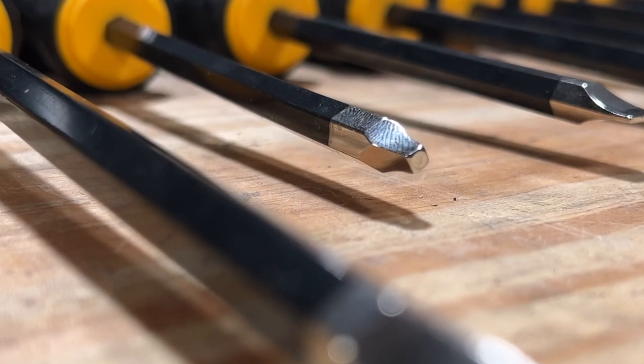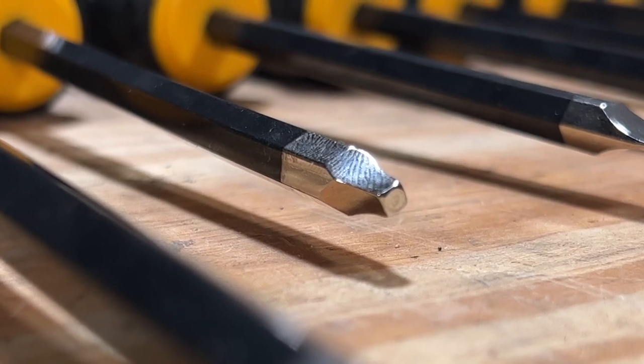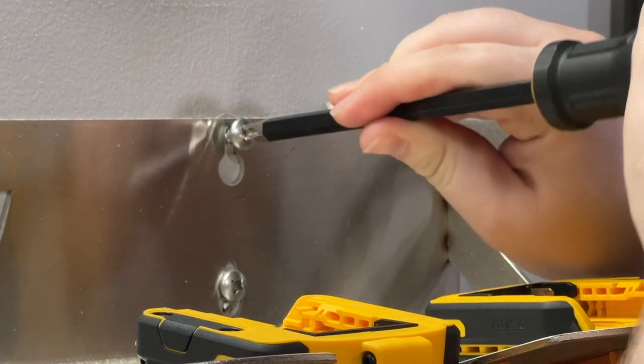Moving to the tip, DeWalt sticks with its max fit design featuring nickel-coated precision machine tips that properly fit fasteners and help reduce cam out. The tips are also magnetized to give you more control while starting and driving screws.